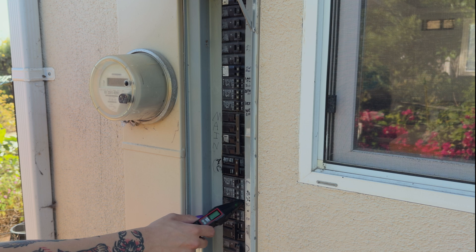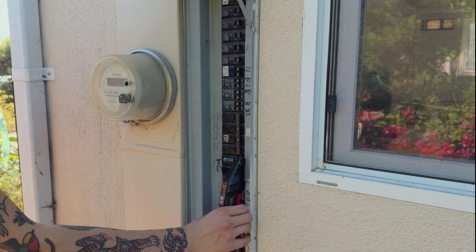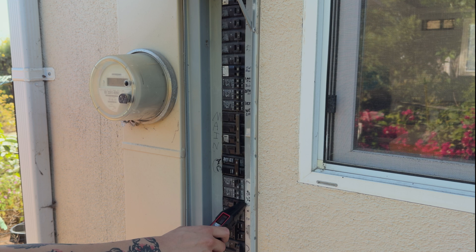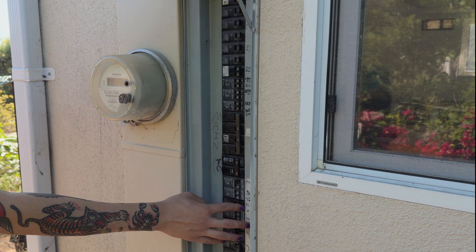After turning it off, there's no more beeps from the receiver. So this confirms that we have found the correct one. And as you can see here, after turning it back on, the receiver starts beeping again. Once you have found the correct circuit breaker, you can then turn it off and start working on your project.